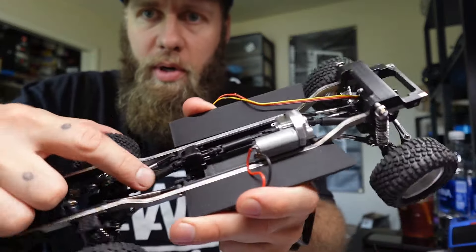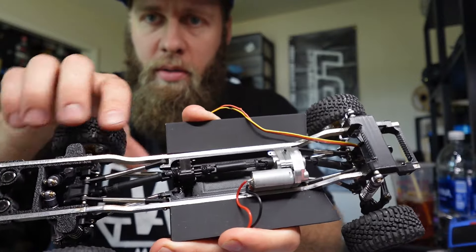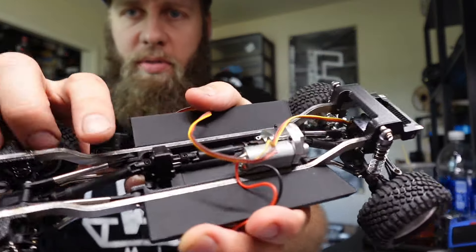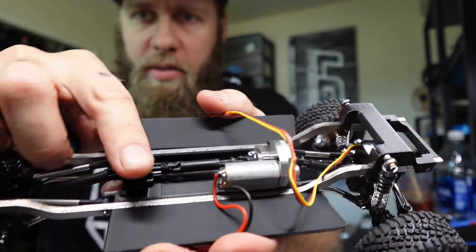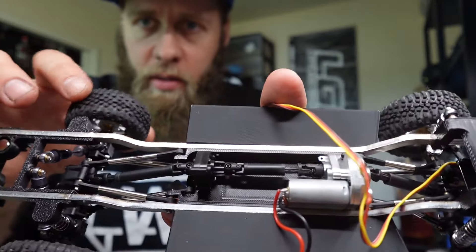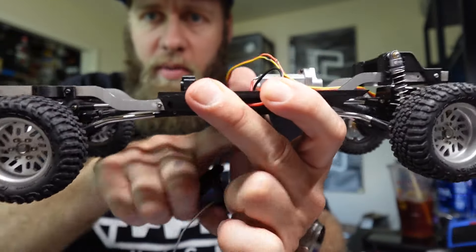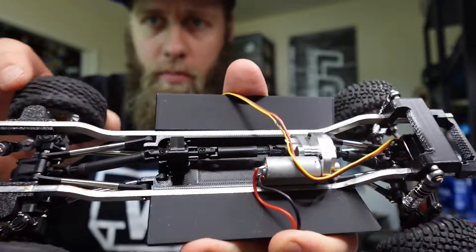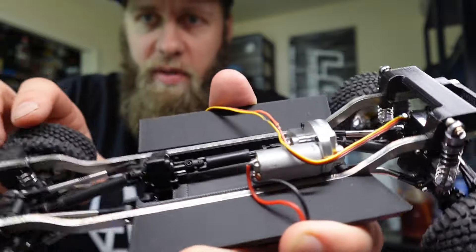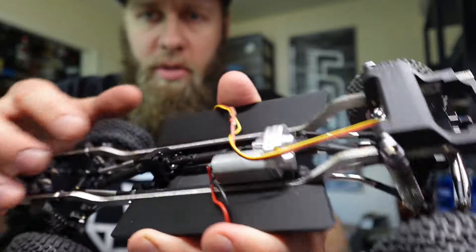The drive shafts are normal standard C10 — there's a front, a rear, and then a middle one, so you'll need an extra drive shaft for in the middle. The way this is set up, it uses a second transmission mount back here to just act as a spacer to carry the drive shaft instead of having it run the whole way through. I have this transmission gutted — it's basically just connecting one drive shaft to another, and then a normal motor and trans setup up front.